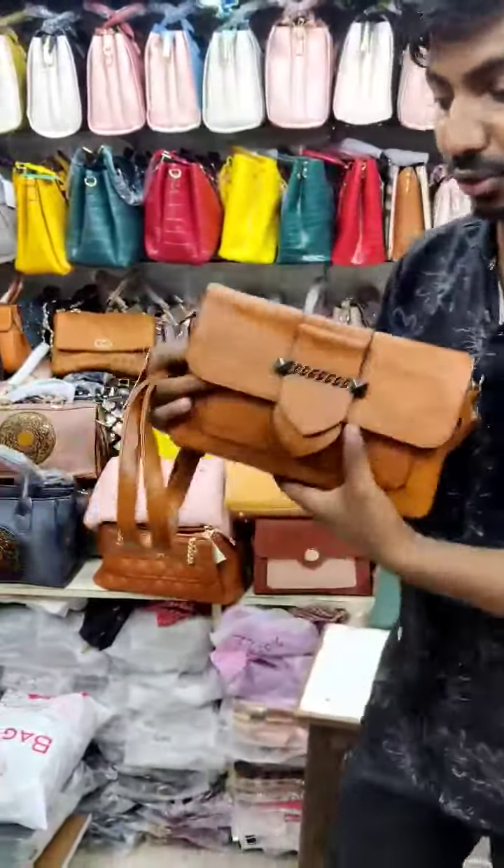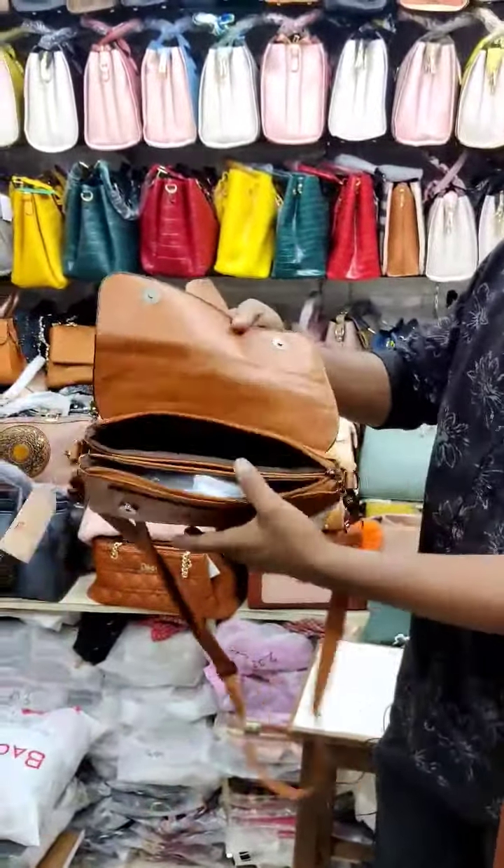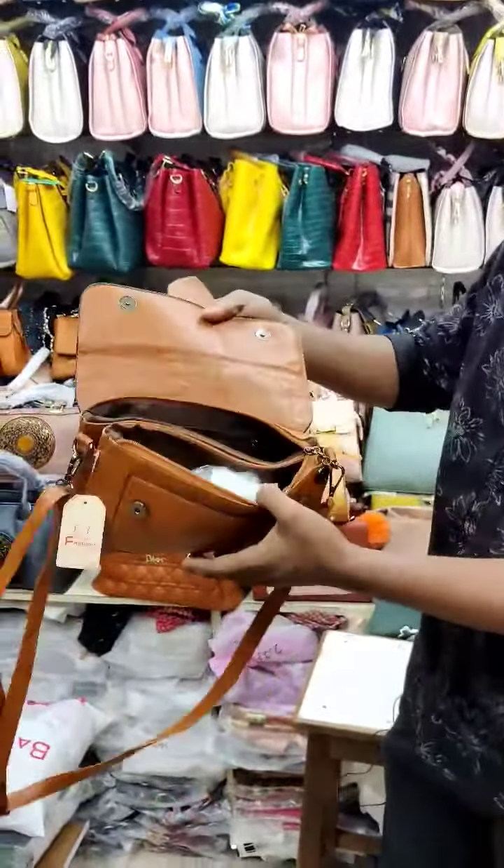Assalamu alaikum. Today we have a new side bag. This bag is different from others — it looks very professional. There are many options available, and you can choose based on your preference.